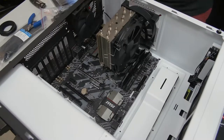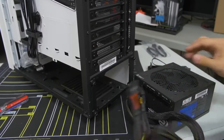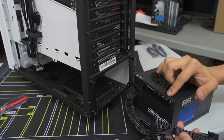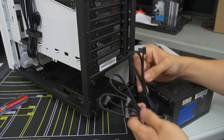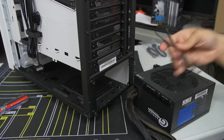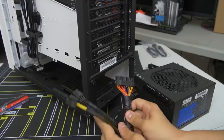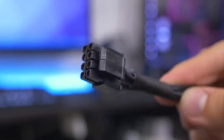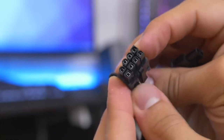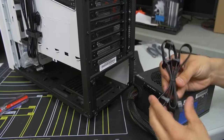Now stand the case upright to install the power supply. This one is partially modular — some essentials are hardwired in, and peripheral cables are separate. The hardwired cables include the 24-pin ATX for the motherboard, the 8-pin EPS CPU connector, and two 6+2-pin PCIe connectors for the graphics card. We also need peripheral SATA power cables for our two drives and for the NZXT HUE+.